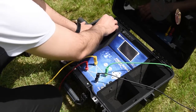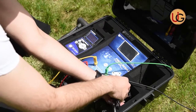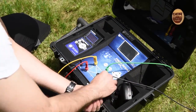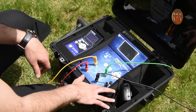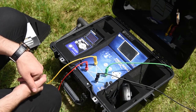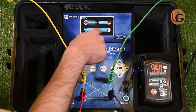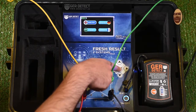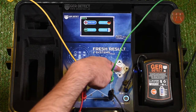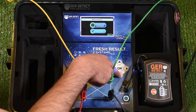We connect the battery to the device and switch it on using the on-off button. A language list will appear, from which you will select your preferred language and then press OK. After that, a settings and search systems menu will pop up.